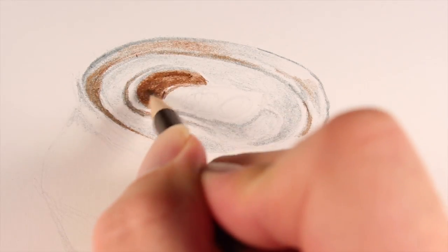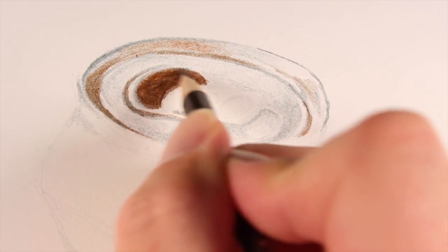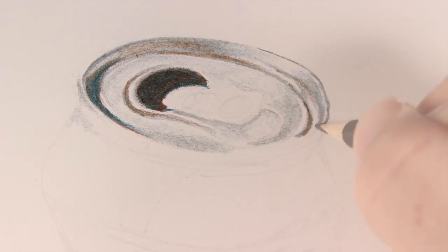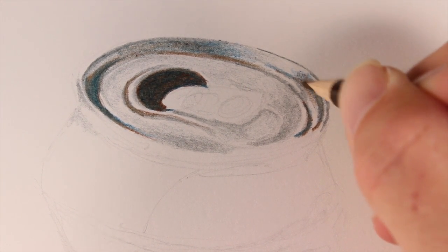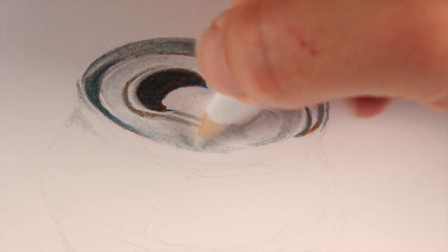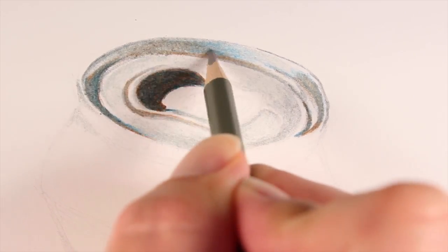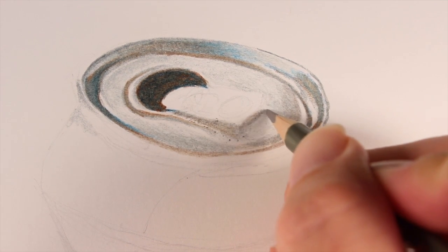I'm used to using the softer Premier pencils by Prismacolor, so that was the approach I took with these pencils initially. I started by layering a cool gray — there's a cool gray and a warm gray included with the set — and then I started to try to produce some darker values the way I normally would with Prismacolor pencils, by layering a dark brown and then a dark blue over the top. The blue I'm using here is actually pretty bright; it's the darkest blue in the set. Periodically I tried to burnish these colors using the cool gray, warm gray, or white.